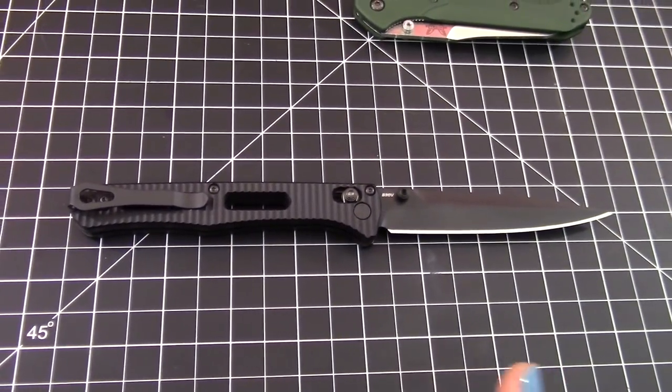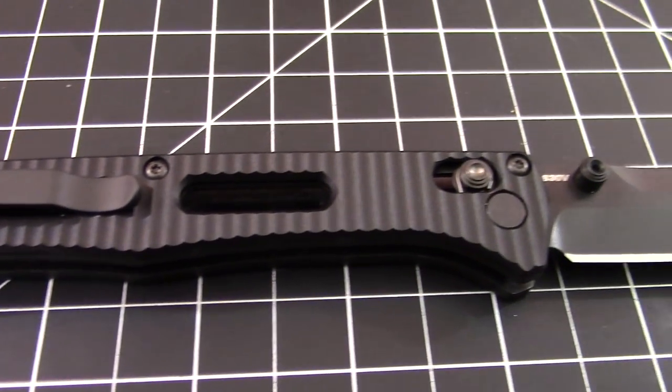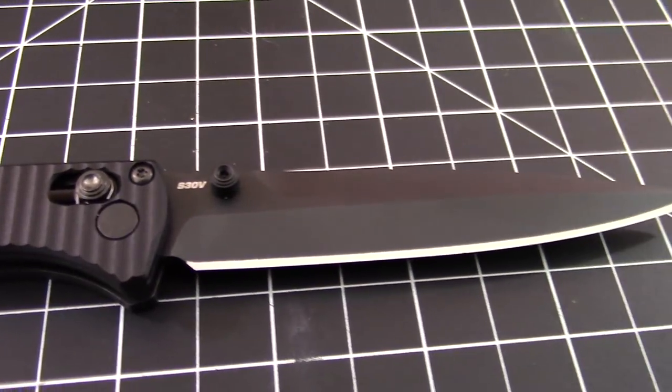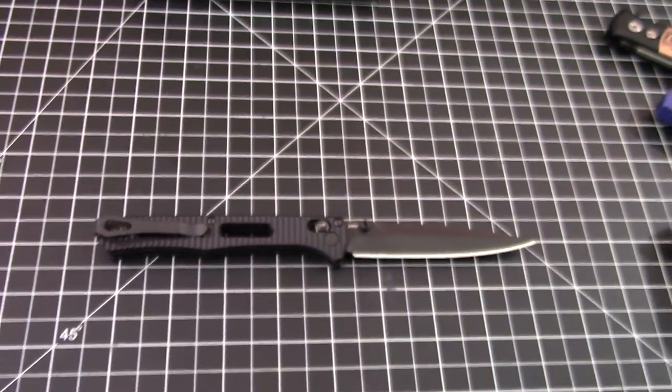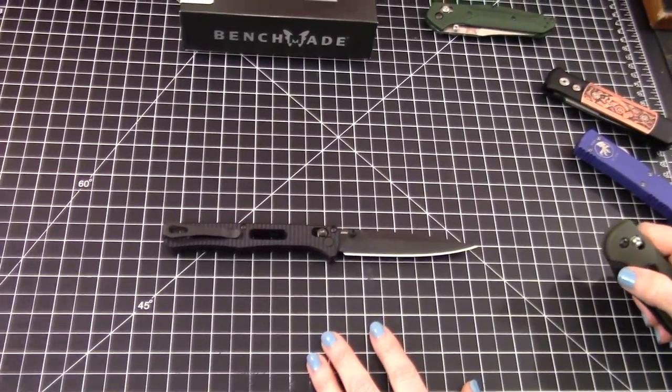It's a good knife — it's a catch and release. It'll go up for sale at some point, but very nice. We'll keep it a little bit longer.